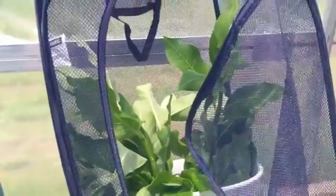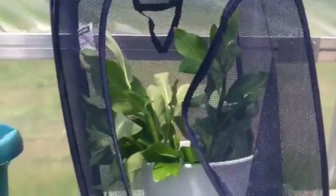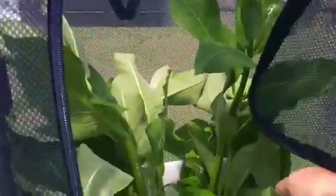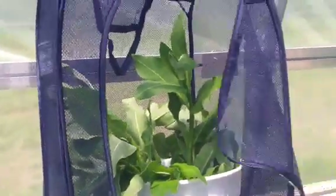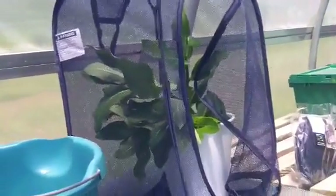Now, when you put the milkweed in, you want to make sure you trim the bottom of the stem underwater so it doesn't seal, so that the milkweed will stay fresh for a long time. What we'll do here is add a female monarch in here, and she'll lay eggs on this. She'll lay eggs for a day or two, and then we can move her into another pop-up or just let her go.